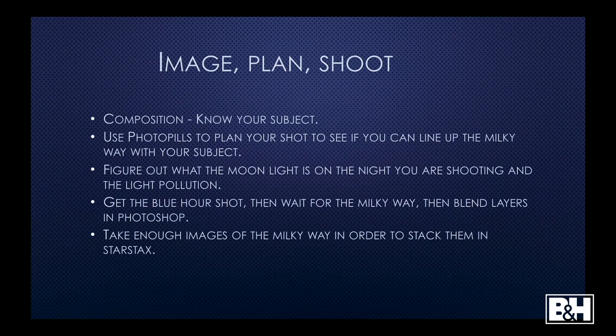The neat thing about Milky Way photography is the theme of imagine, plan, and shoot. I'm a huge believer in PhotoPills, and the main theme behind PhotoPills is imagine, plan, and shoot. The biggest thing with Milky Way photography is composition — know your subject.